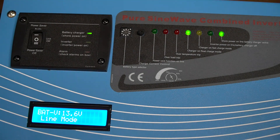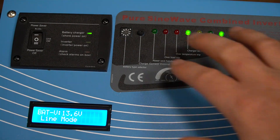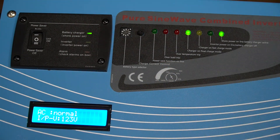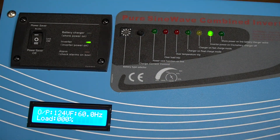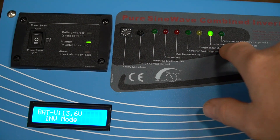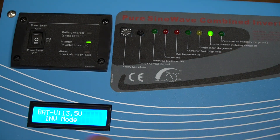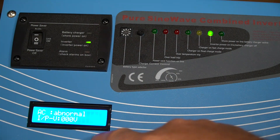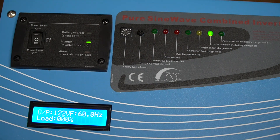I'm going to unplug the power to this unit and I want you to watch the indicator lights. It's going to know it lost power and it's going to go into inverter mode. That beep lets us know it just lost power, and if you look at the lights you can see it's now on inverter power and the charger is turned off. The display changes a little bit because it will now show you the load.